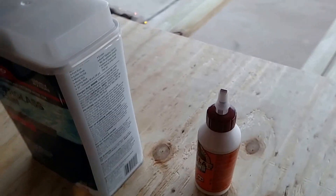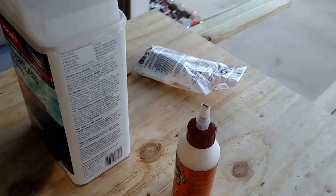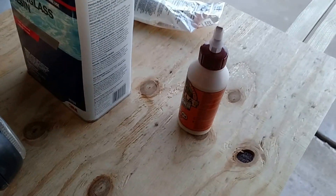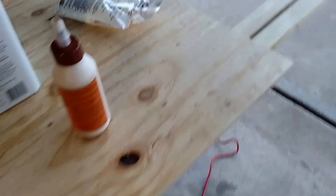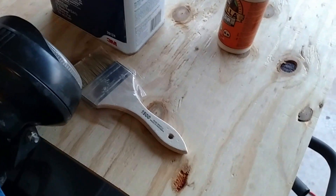Picked up some gloves — don't want to get resin on your hands. Picked up two different size brushes. Here is our acetone, a must. And there are our stir sticks.